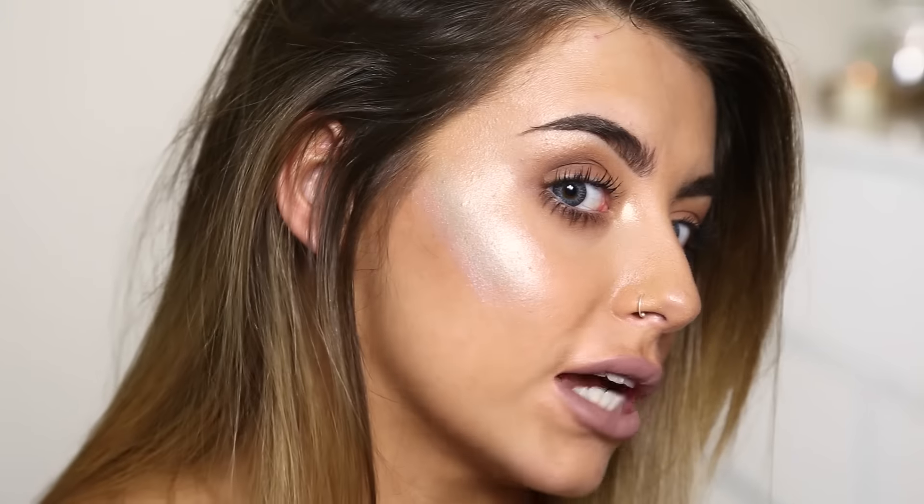This could be really good for editorial makeup, or if you want to play around — like if you want to do a blue makeup look, chuck in a blue highlighter as well. I am pretty impressed with how blinding it is.